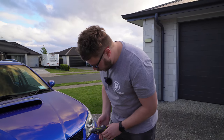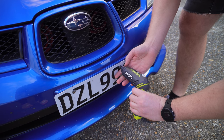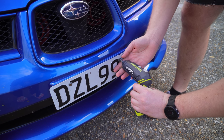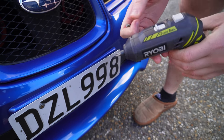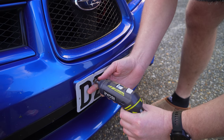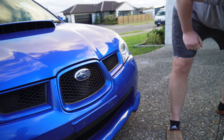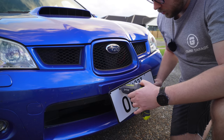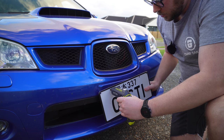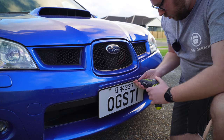A simple application here is just removing a number plate. I have a hex bit on here and we'll take it off with speed 1 to start with, then go to speed 2 so you can see the difference. That's definitely a lot quicker. We can then swap the plates out for OG STI on a WRX. I'll do it up in speed 1 and then in speed 2.